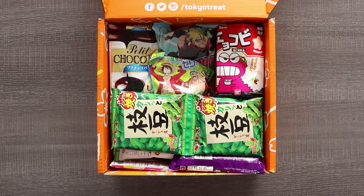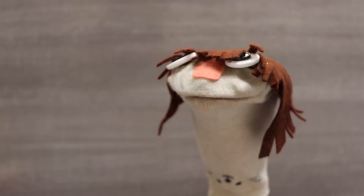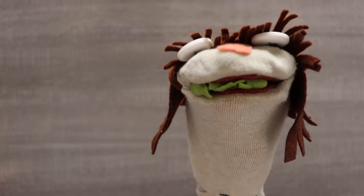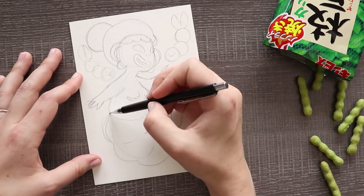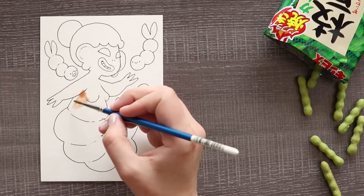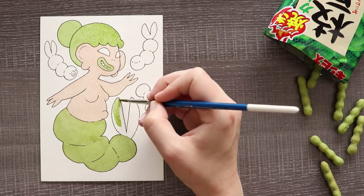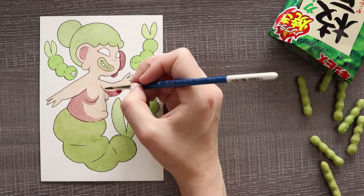Our next character is going to be based off of these Senzu bean edamame share pack. Wow, these are so cute — they look like edamame and they even taste like edamame. This mermaid reminds me so much of the glow worm toy. I thought it was really interesting how those edamame snacks were so long and worm-like, sort of like the tail of a mermaid. So I made the tail of this mermaid basically just an edamame. There's a lot of green, her hair is sort of round, she's round herself, and I gave her a little extra earlobe to represent the bean parts. I also gave her some little baby edamames.